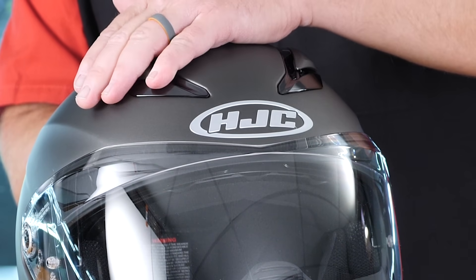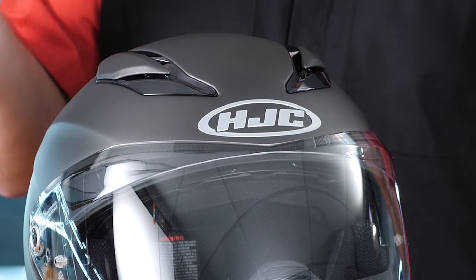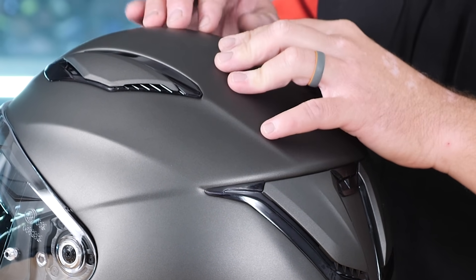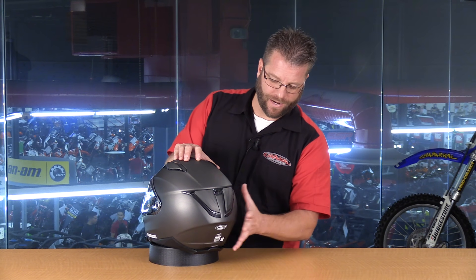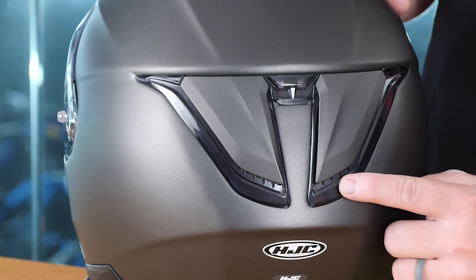Moving up to the top of the helmet, we have two slider vents. These are going to simply slide back here on the top of the helmet, allowing channeling for two different intakes. Now, when this intake vent is slid open, something else unique happens. Back here on the back of the helmet, when this vent is closed, so is the exhaust port. But as you pull this backwards, these little fins kind of open up here on the bottom, allowing a venturi effect for this exhaust vent that's now up here on the top of the helmet. Moving further around to the back of the helmet, we have an exhaust vent here in the center, as well as exhaust vents here on the side.